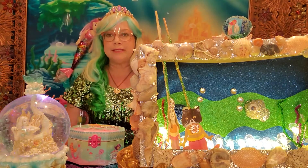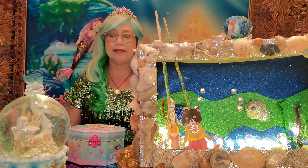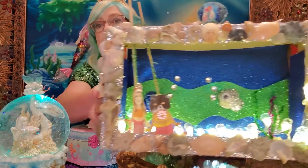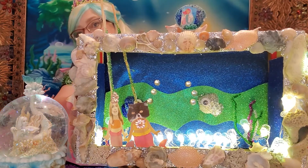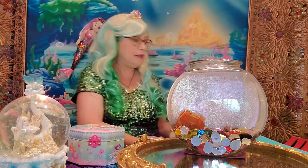Hello everyone, my name is Miss Corrine and I'm a children's librarian at the Baxter Patrick Library on James Island. Today I'm here to show you how to make your very own mermaid puppet theater like this one. But before we get started, we have to have a visit from the mermaid named Lorelei.